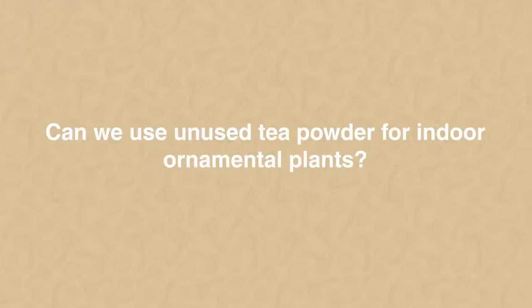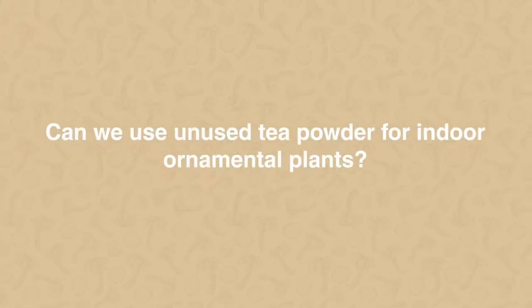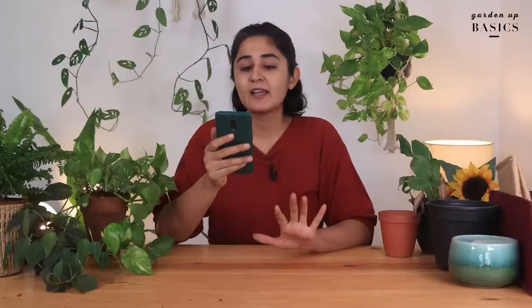Can we use unused tea powder for indoor ornamental plants like Aglaonema? I'll divide this into two parts: unused tea powder and used tea powder. Unused tea powder — sure, you can use it, because essentially it is dried leaves, so it is organic matter. The second part — used tea powder — you can use it, but you should wash out the sugar.